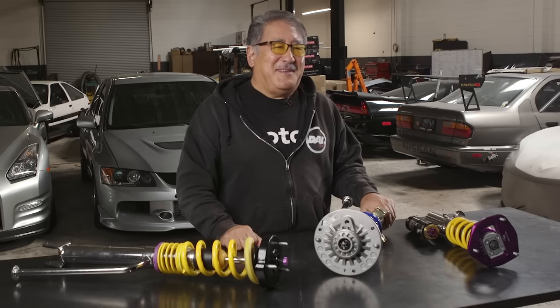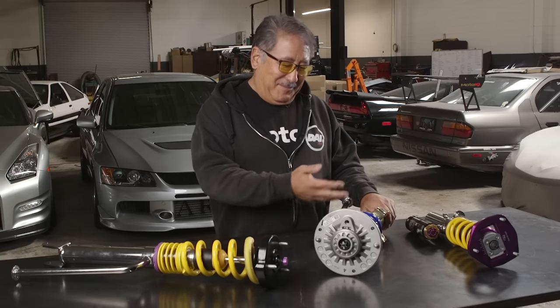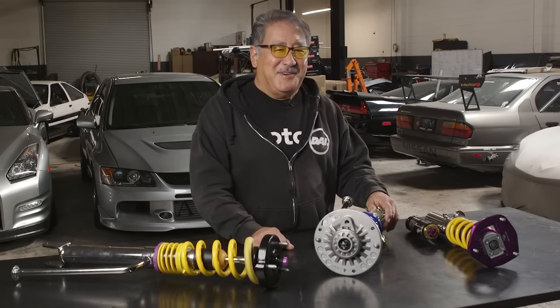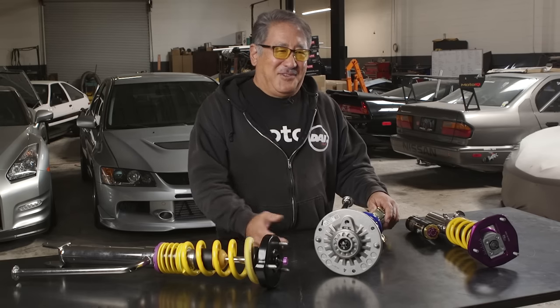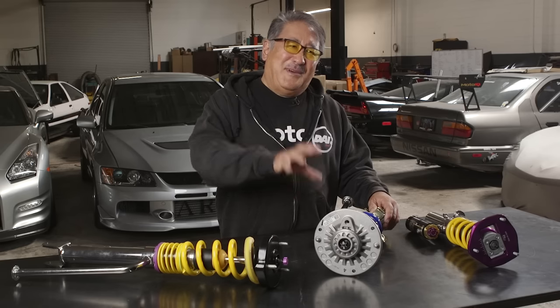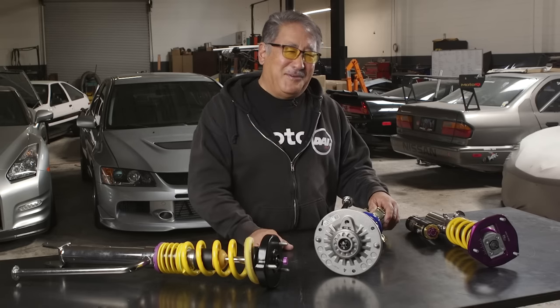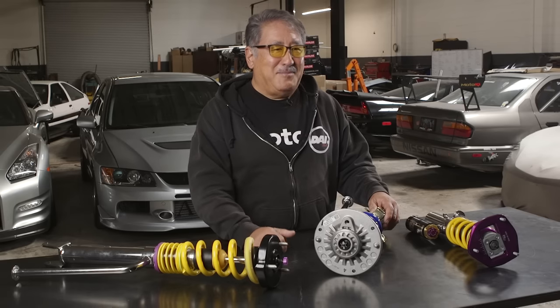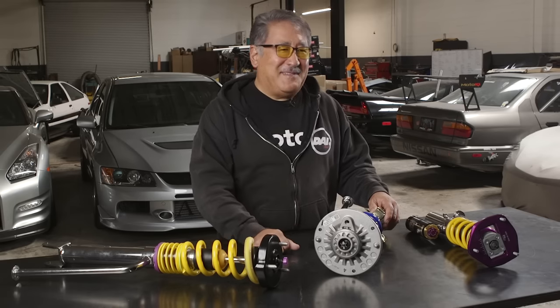The number one mistake people make when setting up a car with coilovers is they make the car too low. It's a big temptation — you try to make your car look cool, you want the wheels filling up your wheel wells, and yeah, it all looks sweet. But being too low has several problems.